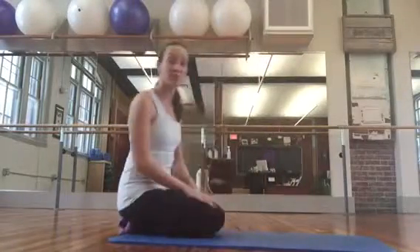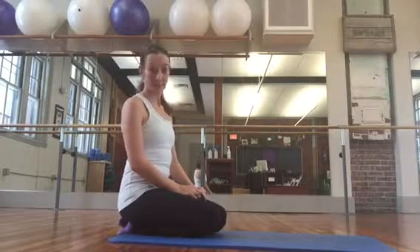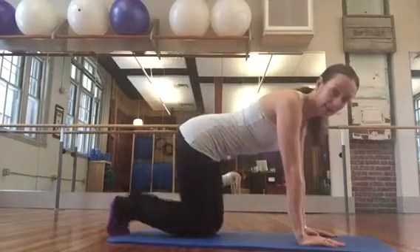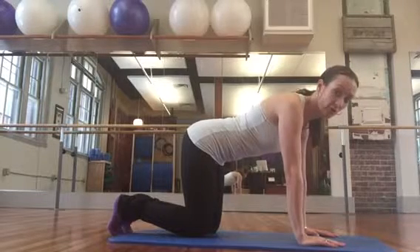Hello everybody! Welcome to Bar Sculpt Abdominal Challenge. This is the short plank day. We've been doing a lot of planks in the last few days. This is a modified version of a full plank, but sometimes even more challenging and very effective for finding your core.